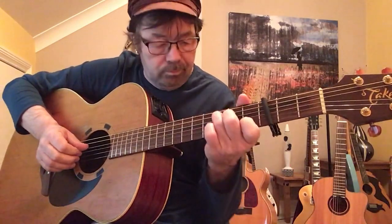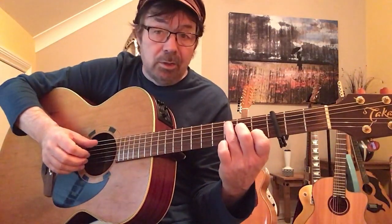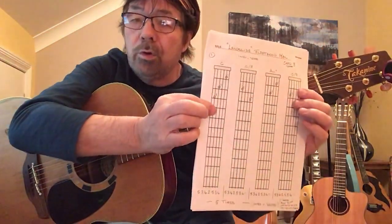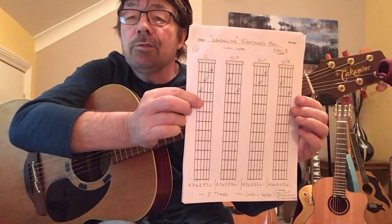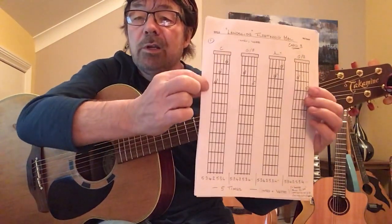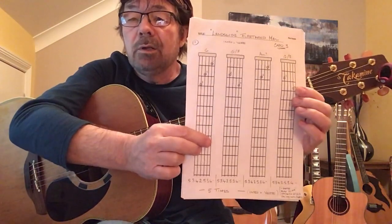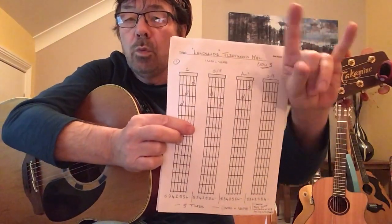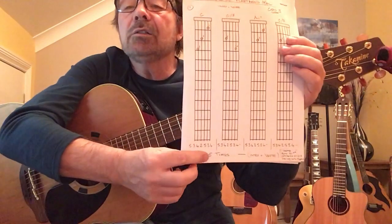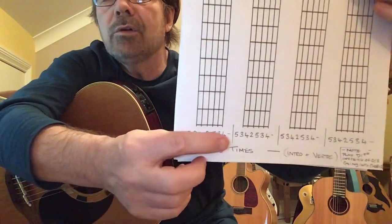Now we're going to put our fingers on. C — you should know how to play C. If you don't, look at the paperwork. For anyone new to my channel, the paperwork shows your frets, finger positions where your left hand will go, and the numbers of the fingers — one being the index, four being the pinky. And down the bottom, this is the unique little bit: it tells you what strings you're going to play: 5, 3, 4, 2, 5, 3, 4. You'll notice that it does that all the way through. If you ever see string numbers in a bracket, it means you play those strings together.